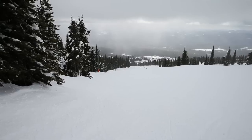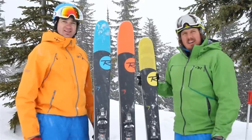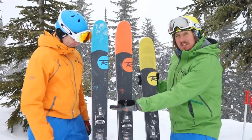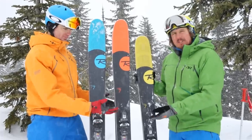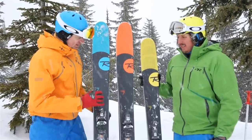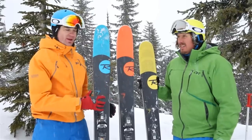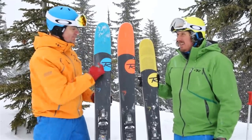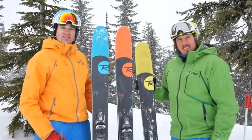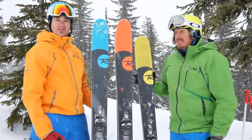We're looking at the updated Seven series from Rossignol, starting with the Squad Seven, the Super Seven, and the Soul Seven. These skis are a marked improvement on last year's — they've totally changed the design. They've got a little bit more rocker, they're more maneuverable, and they're lighter thanks to a new honeycomb tip technology which is actually a little bit see-through, which is kind of trippy. A size for everybody — wide, wider, widest. Pretty sweet.